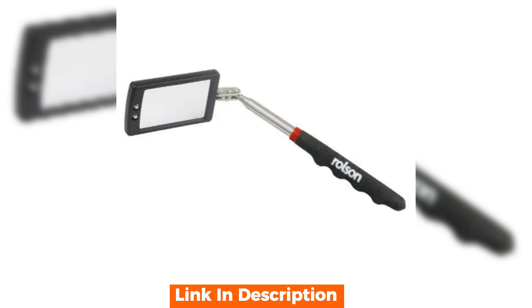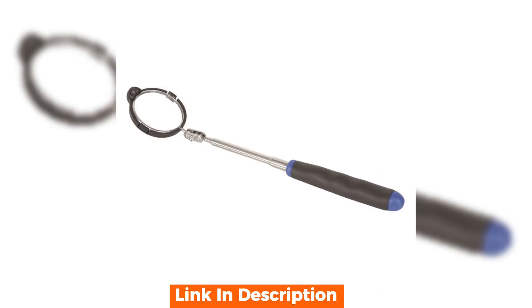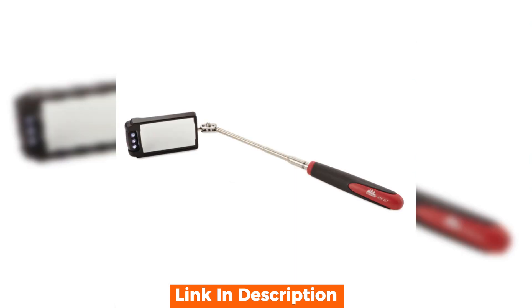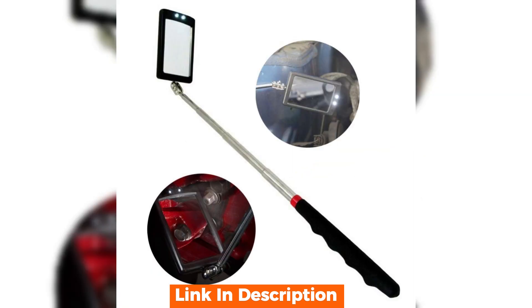In conclusion, the telescoping LED inspection mirror is a standout tool. It combines functionality, durability, and innovative design in a compact package. For anyone who regularly finds themselves peering into dark, hard-to-reach spaces, this tool is not just helpful — it's essential. Thanks for joining us for this review. If you found this video helpful, please hit like, subscribe for more insightful reviews, and drop a comment below with your thoughts. Stay equipped and efficient, and I'll see you in the next video.